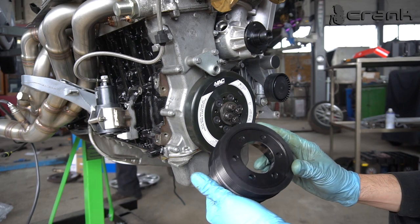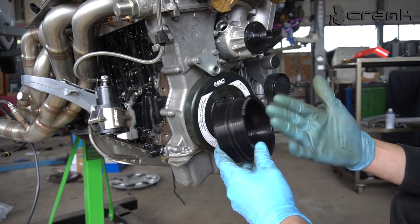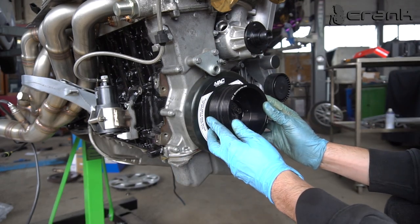Now I'm going to install the pulley for the AT-damper, which is going to attach the serpentine belt to the pulley itself. It goes like that.